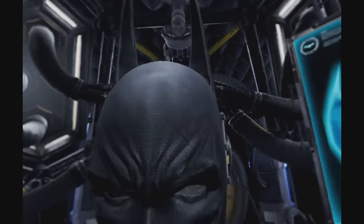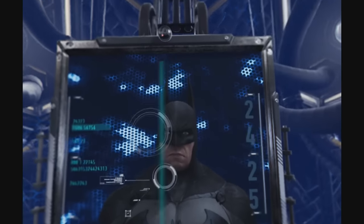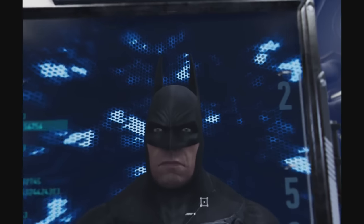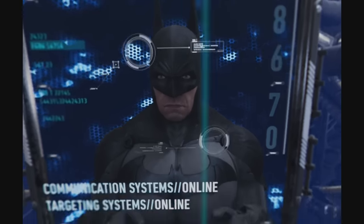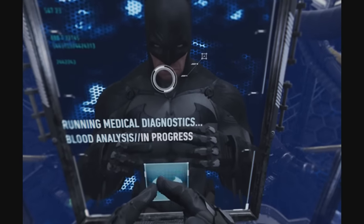Cowl, ready for deployment. Please begin cowl calibration routine. Calibrating. Calibration complete.